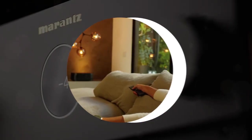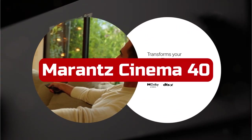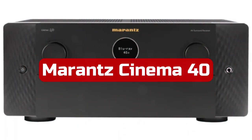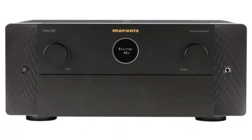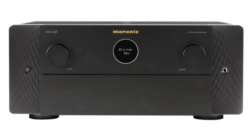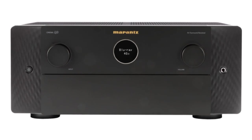In the new Marantz Cinema Series portfolio, the Cinema 40 is positioned fairly high. With nine amplifier channels built in and a wide range of inputs and outputs, the Cinema 40 is a full-featured home theater receiver. It may easily serve as the heart of a fantastic home entertainment setup.